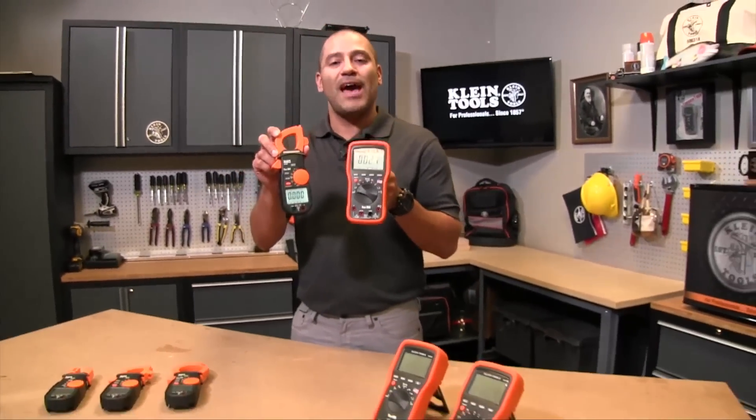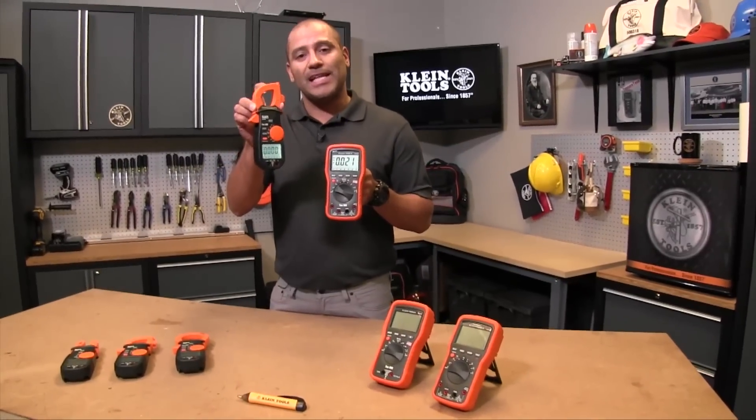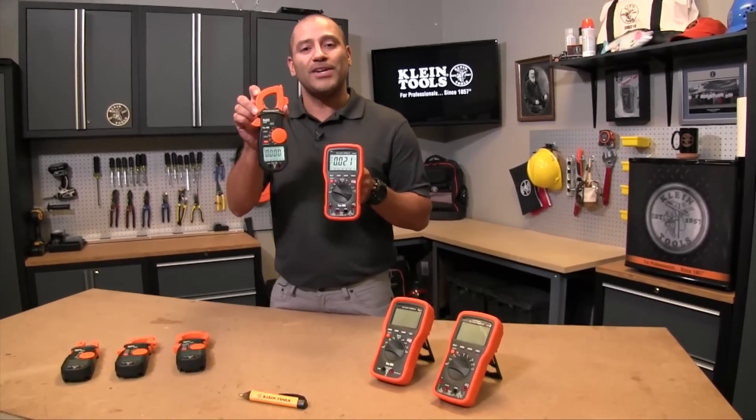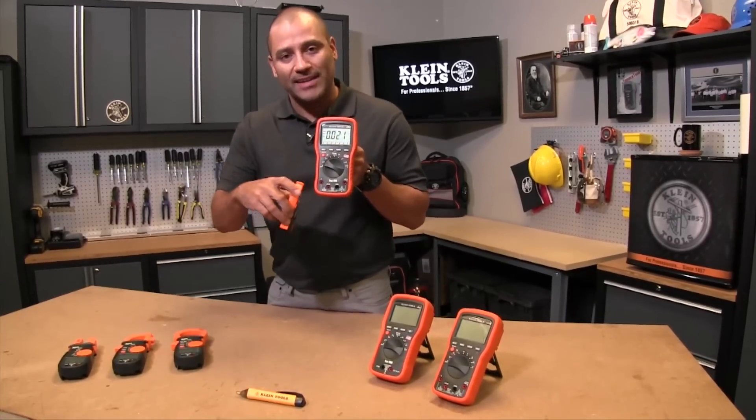Where the big difference is is actually how they measure current. You'll notice the clamp meter obviously has the clamp jaw, which is where current is actually induced through the clamp, and the digital multimeter current is actually measured through the jacks.